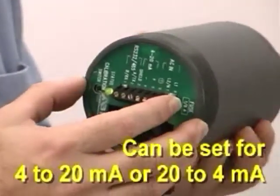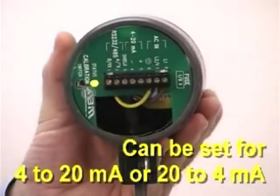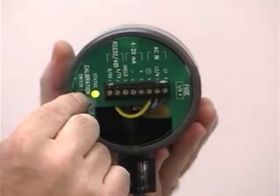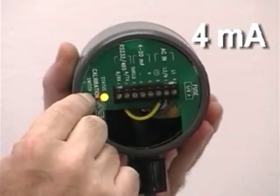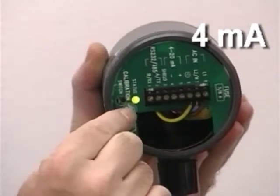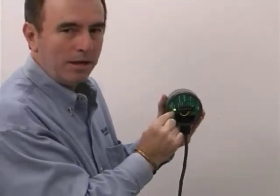Now to set the 4 milliamp, we have to go in closer to the wall, or we would raise the fluid level in the tank. Again, we start with the green LED, which means everything is fine. I'll push the button and it'll turn yellow. Then we have to be patient — wait until it turns red. As soon as I let go, the yellow LED flashes once to acknowledge that the 4 milliamp has been locked in.